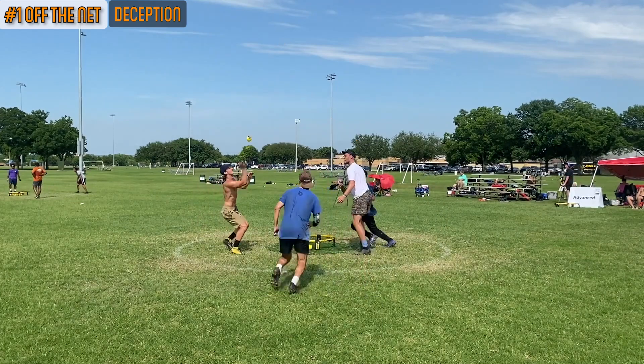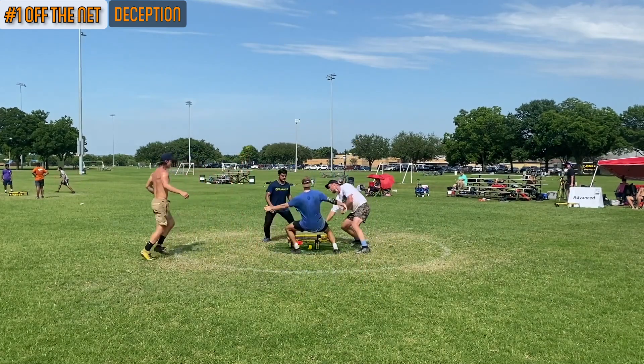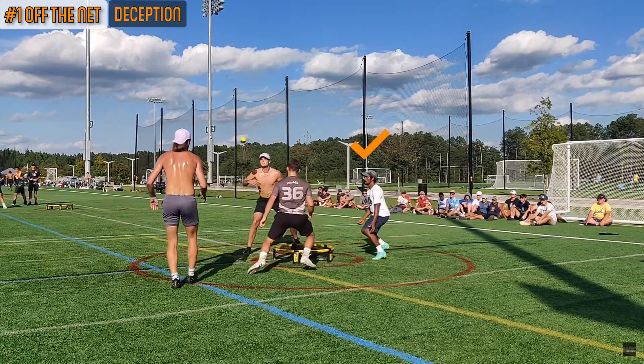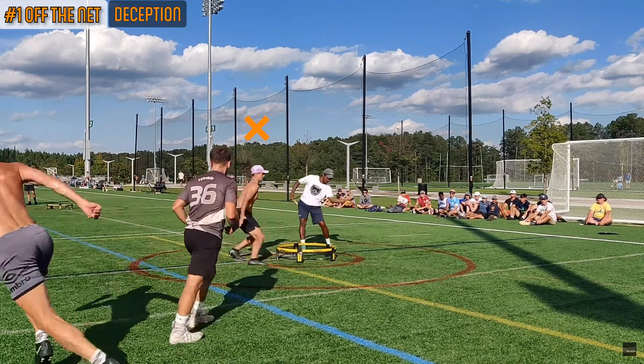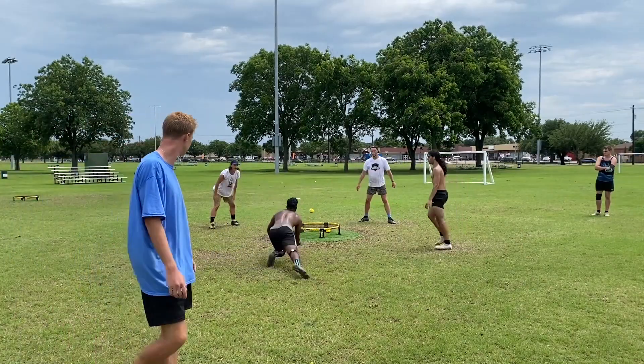Deception: while you're off the net reading your hitter, remember that they're reading you too. So the sooner you're at the net, the sooner the hitter knows where not to hit the ball. Stay stealthy and give the hitter as little time as possible to predict where the holes will be.